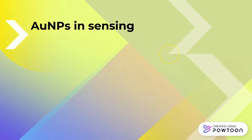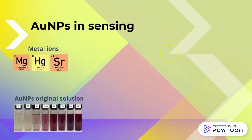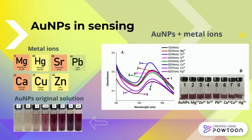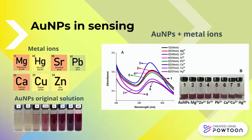For sensing, an aliquot of 1 mL of 10 to the power of minus 6 molar aqueous solution of different metals were added to 1 mL of the gold nanoparticle suspension at room temperature. The addition of magnesium, mercury, strontium, lead, calcium, copper, and zinc ions to the system causes a moderate color change from the original solution. The color change goes from purple to light purple, enough to differentiate between the metallic ions tested by naked eye inspection. The addition of the metal ions to the gold nanoparticle suspensions resulted in a bathochromic shift in the SPR band. The extent of the shift depends on the concentration of ions in solution or the type of aggregate networks that are formed with each metal ion.